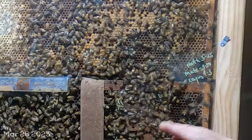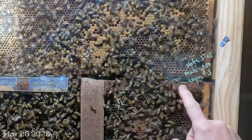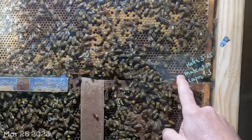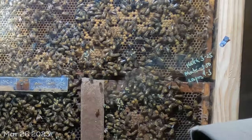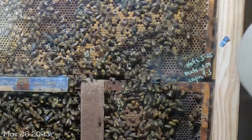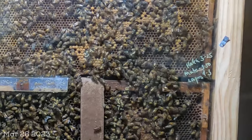I did mark over here on the right the new calendar based on these hatch dates. I marked the hatch date as yesterday, the 25th, which means the virgin that is in here now will be mating on or about the 30th and should be laying on or about April 3rd.